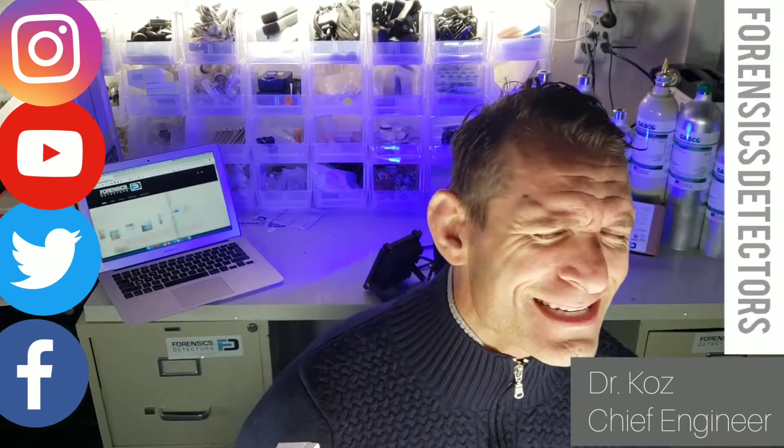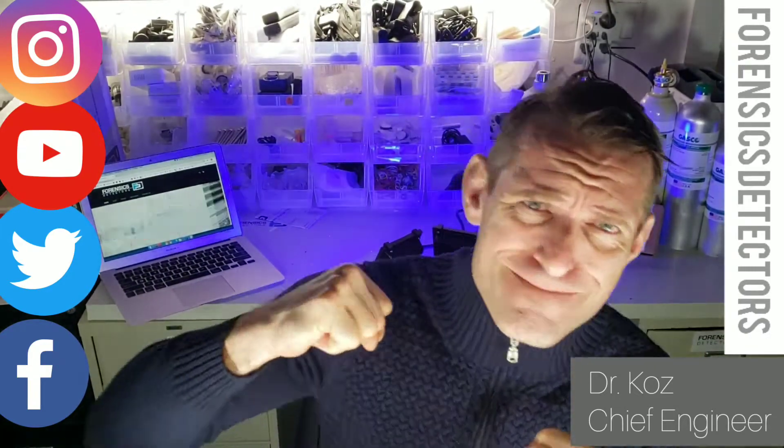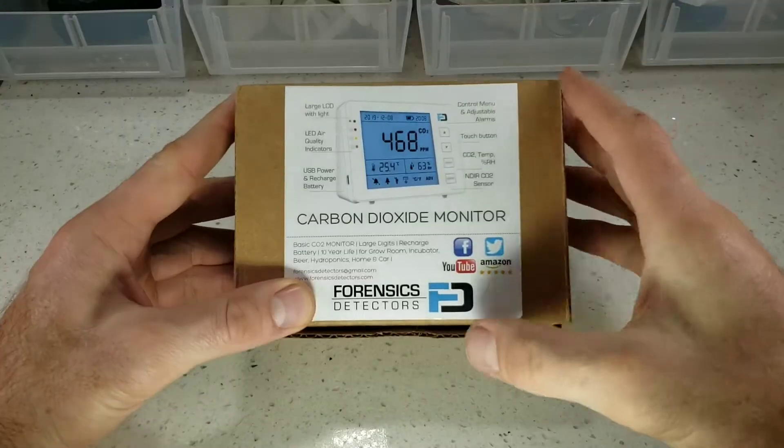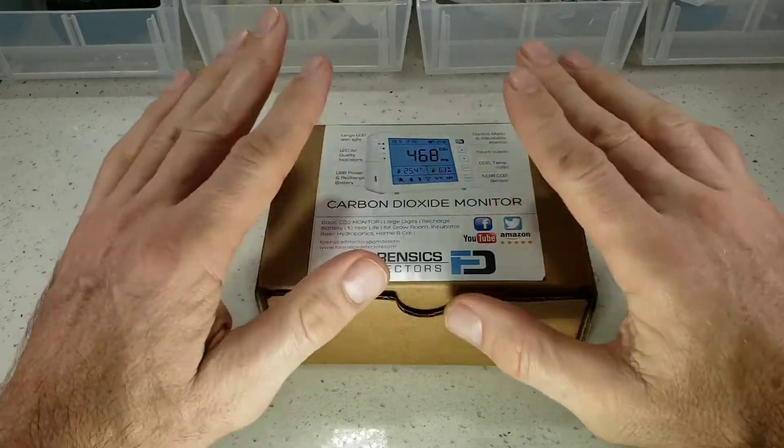Money-back guarantee. One-year warranty. I hope you're having a smashing day. Enjoy the unboxing of a Carbon Dioxide Monitor by Forensics Detectors.